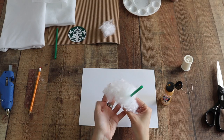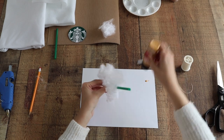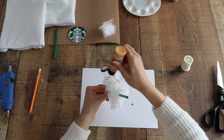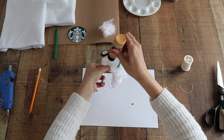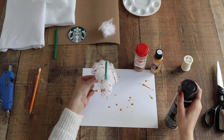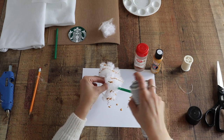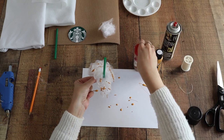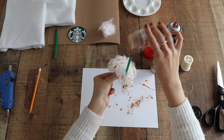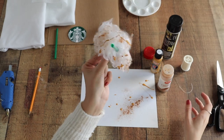Next we're going to start on the caramel drizzle. Using some caramel colored acrylic paint, literally just squirt it out of the tube directly onto the cotton whipped cream and with a back-and-forth motion make it look like caramel drizzle. Do this as many times as you want. Then using some spray adhesive, lightly spritz the white cotton whipped cream and shake on some cinnamon — this adds great realistic texture. After that, our headpiece is all done; set it aside to dry.